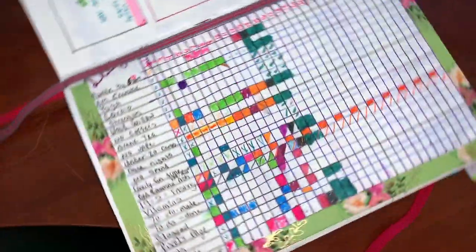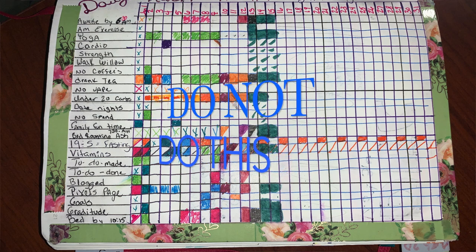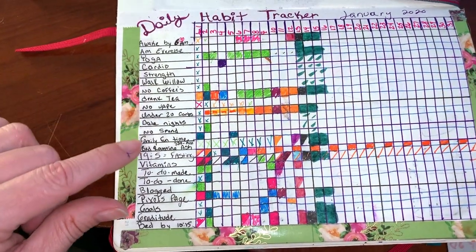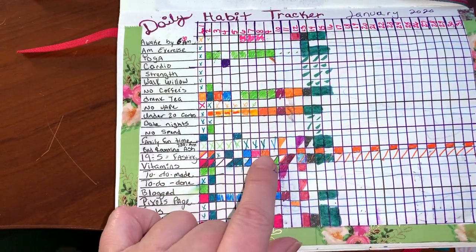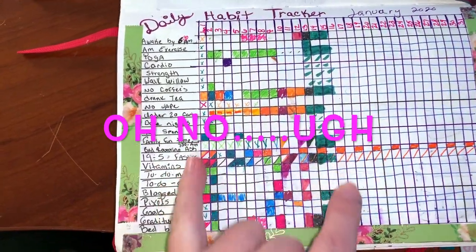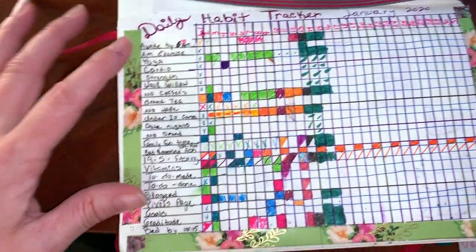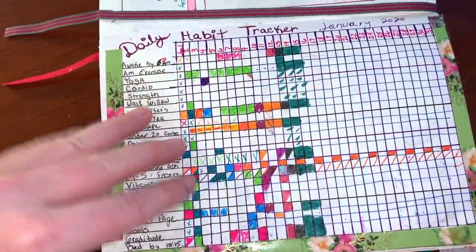Here's my task list, which I didn't utilize too much, and here are my goals. This tracking page was an absolute disaster. I liked the idea of tracking everything, but I only made it to about the 15th of the month. Some things are scheduled — like my 19:5 fasting days, which are every other day — and I was missing the line with the date because I was either rushing or it was just too much.